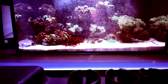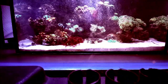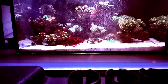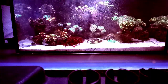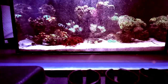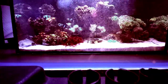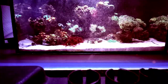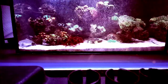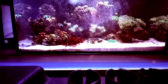The one in front right there started off with one head. I got that one in late April or early May, and here we are in December at seven heads — one, two, three, four, five, six, seven heads — so it's definitely growing.